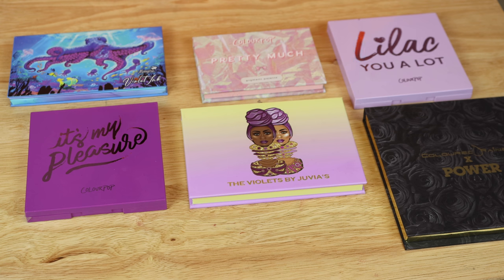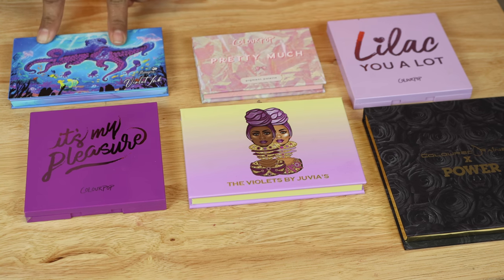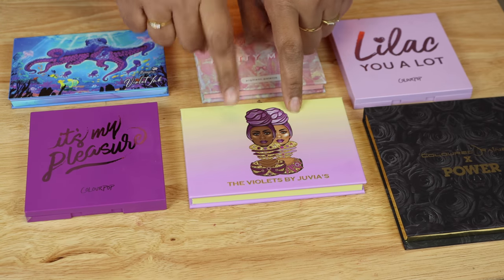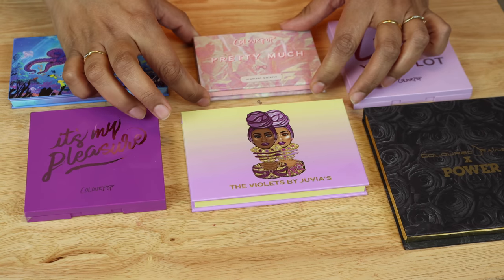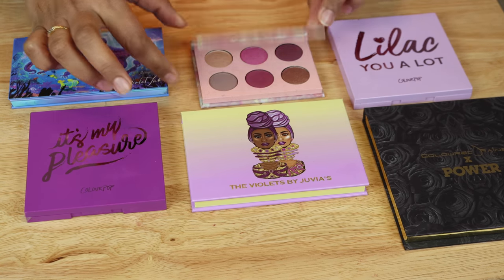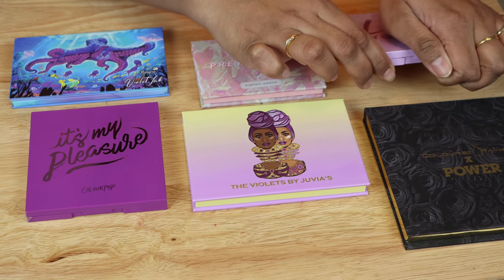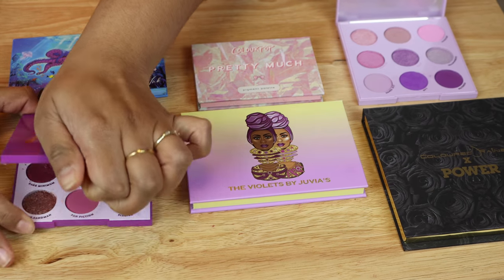Today I'm filming a requested video. I mentioned this in a ranking video where I wanted to compare the Violets palette with the Menagerie Violet Ink palette. A lot of you said you had this palette and were contemplating getting the other one, so I decided to pull out some of my little purple palettes so we can compare things and do a little swatching.